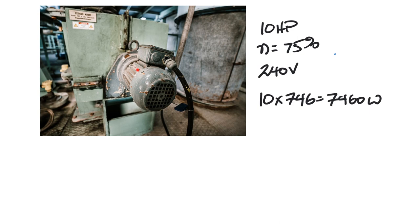As electricians, what we're concerned with is how much electrical power is coming in through the cable — not what's being delivered on the shaft side. The efficiency formula is: η = output / input. That applies to everything. The output is mechanical power; a millwright worries about that. We need to know what size cable to connect to properly power this motor.